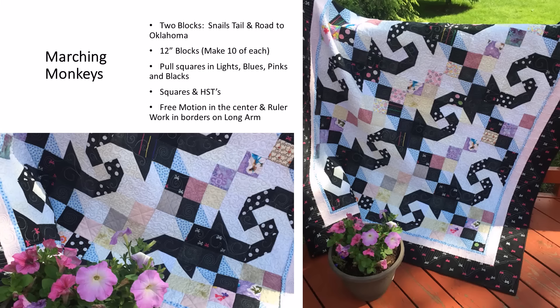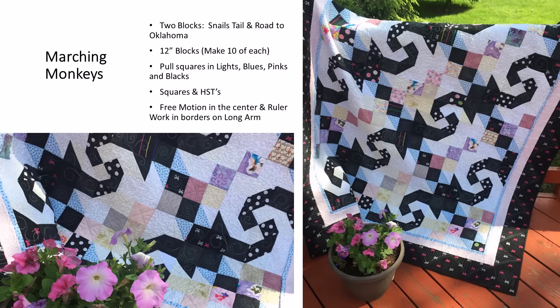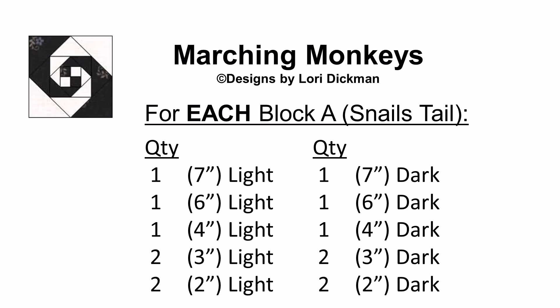Here's the Marching Monkeys quilt that you'll find in my patterns book. It requires two different blocks: the Snail's Tail block and the Road to Oklahoma. It needs 10 of each of those blocks and they finish at 12 inches. I pulled squares in lights, blues, pinks, and blacks. I have quite an assortment of stash, so I was able to pull specific colors. I also made half square triangles from squares, and once the quilt was finished it was quilted with free motion in the center and ruler work in the borders on my long arm.